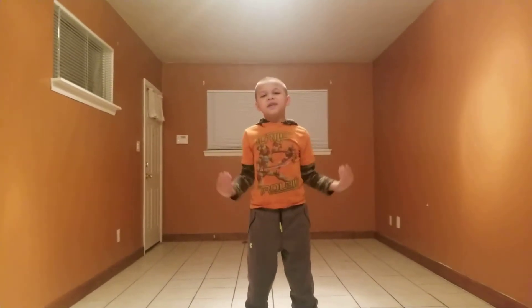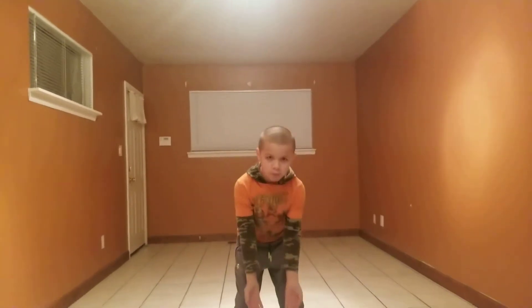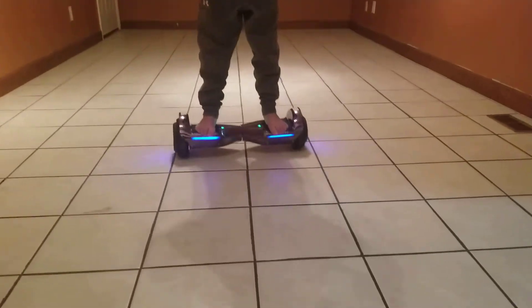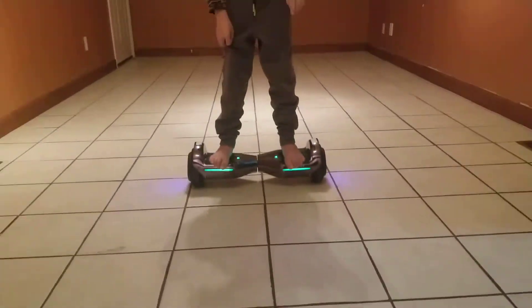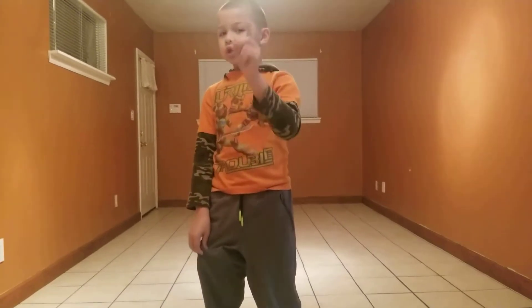Hey guys, it's me Zach and I'm going to teach you how to do a hoverboard. If you guys have a hoverboard, comment down in the comments if you have one and I'll teach you how to use it.